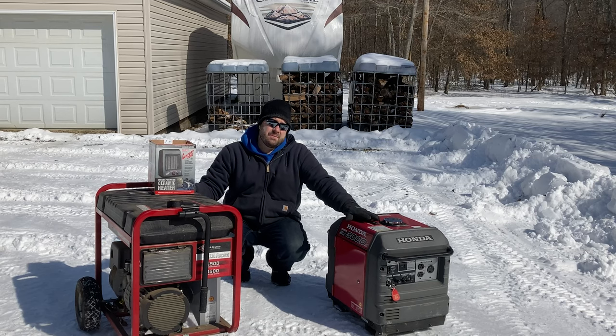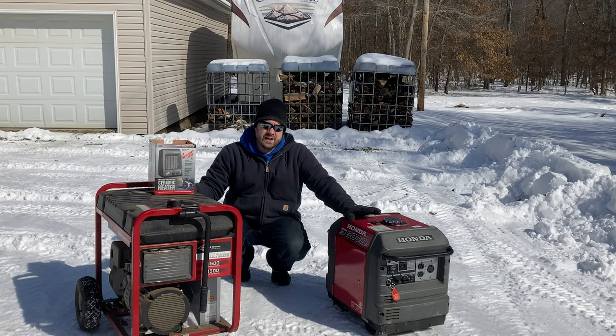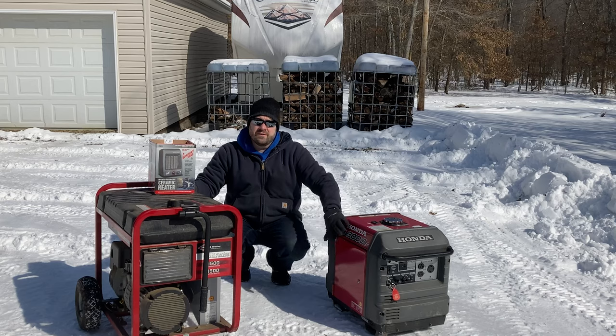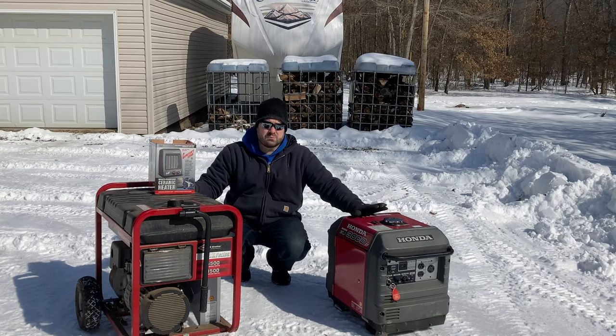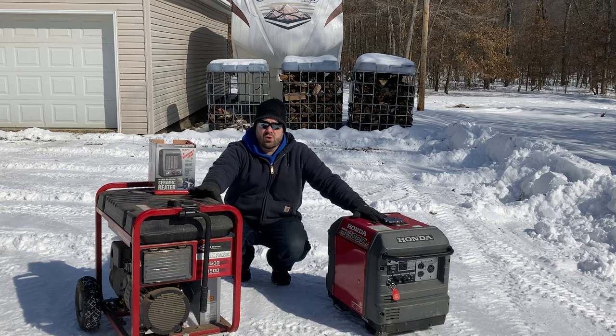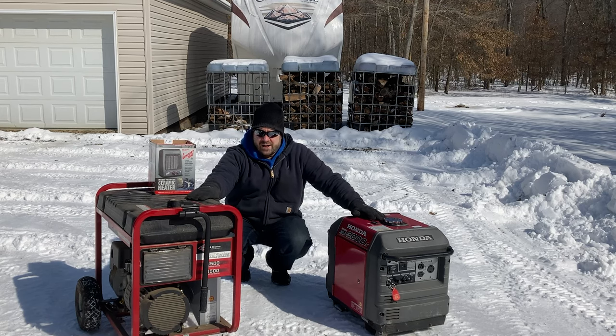You saw at the start of the video I did a cold start on this 3000iS — it hadn't been run since summer when we last camped, so it was a little harder to start, but it did start no problem. Before winter I drain everything out of the carburetor by running it empty on gas, so it does take a little time to pump the gas through. If the battery were low there is also a pull-start option. This particular generator is pull-start only and hasn't been started since the last power outage.